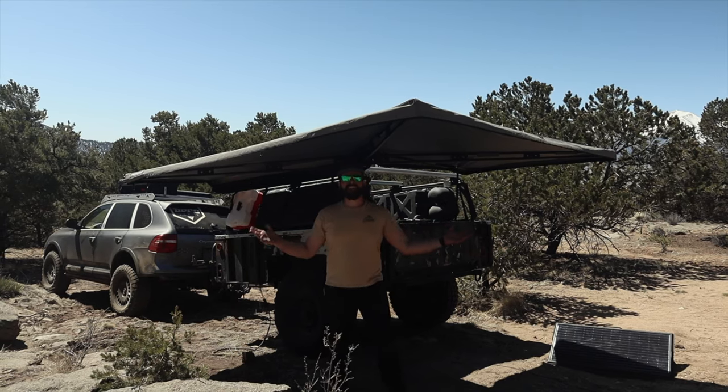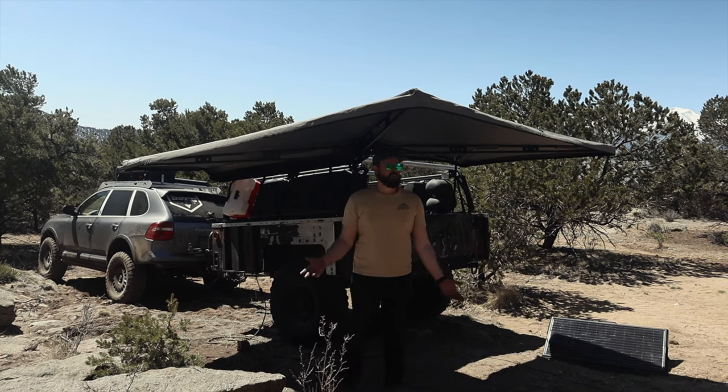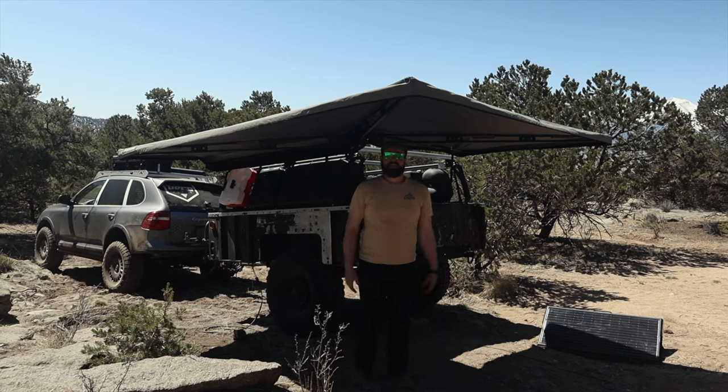Just like that, it's all set up. It's super easy to set up this awning, and it not having poles means I can dance and do all my fun activities and not worry about having to run into something.